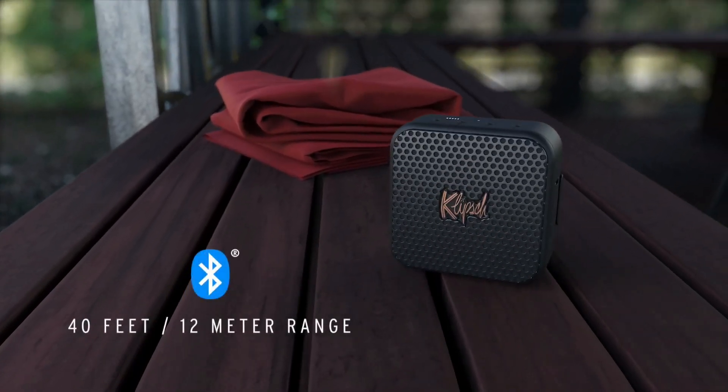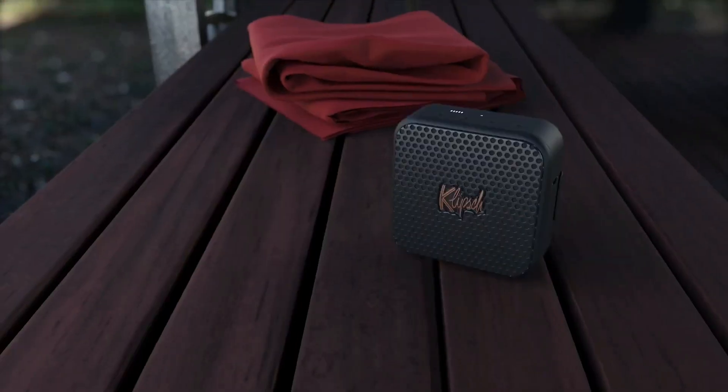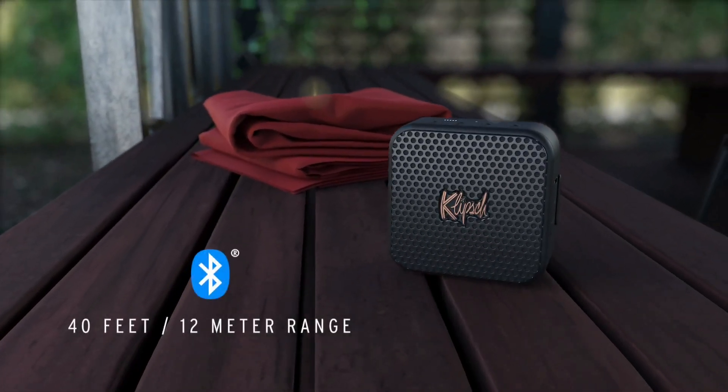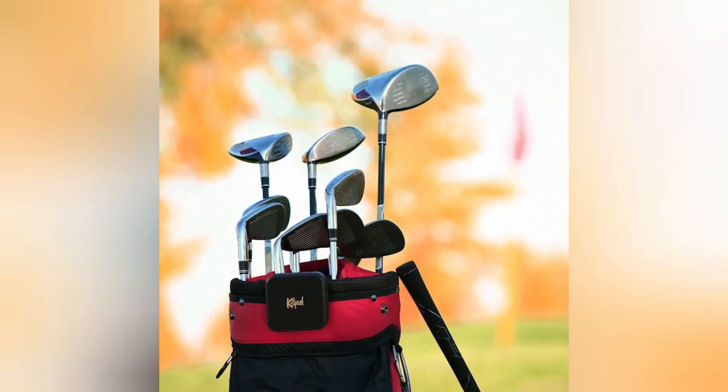Superior connectivity. You're free to move and groove with Bluetooth 5.3 true wireless technology for seamless stereo playback. Stay connected up to 40 feet away from the Klipsch Austin for total flexibility.